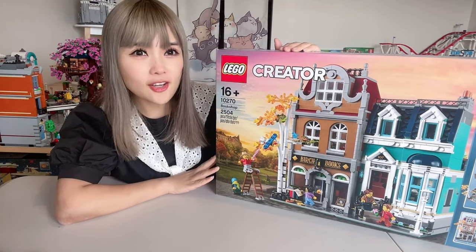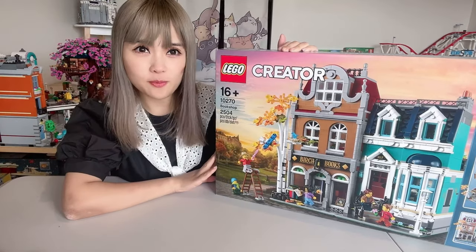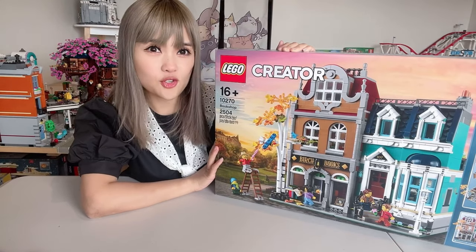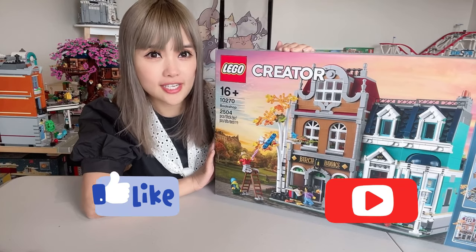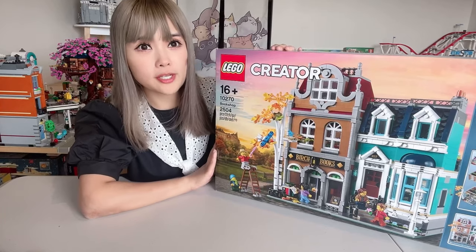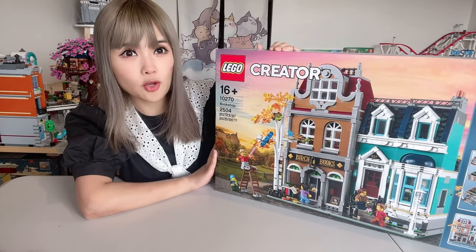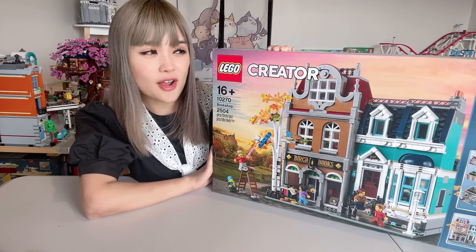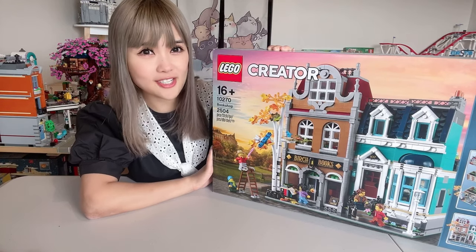We are opening the LEGO Creator Expert 16+ Bookshop today, set number 10270. This one is long overdue — I have an empty spot in my LEGO town that desperately needs filling, so this is the best candidate for that spot. The bookshop is the most recently released LEGO Creator Expert street scene set. I've had it for maybe over six months and I'm finally getting around to building it. I can't wait to finish it and fill that empty spot in my LEGO town.